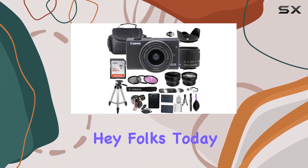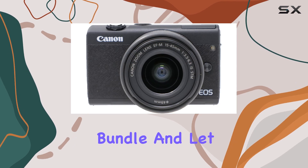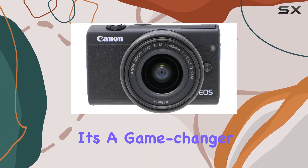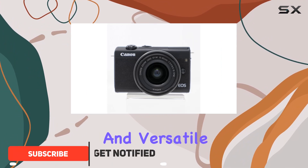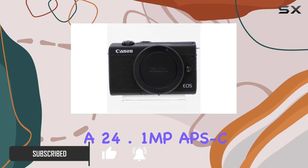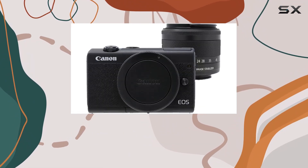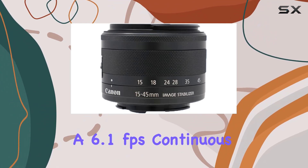Today we're diving into the Canon EOS M200 mirrorless digital camera bundle, and it's a game changer for both enthusiasts and professionals alike. The sleek and versatile black Canon EOS M200 boasts a 24.1 MP APS-C CMOS sensor and DIGIC 8 image processor, delivering stunning stills with a 6.1 frames per second continuous shooting rate.